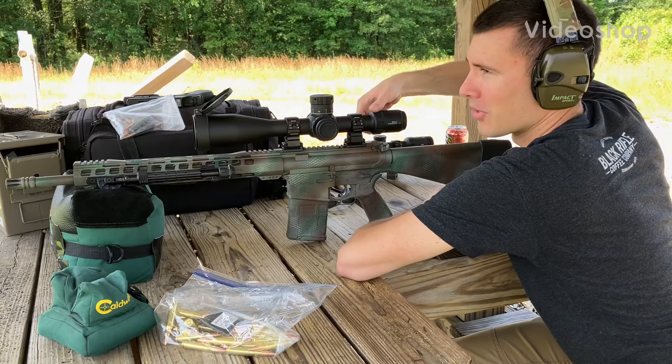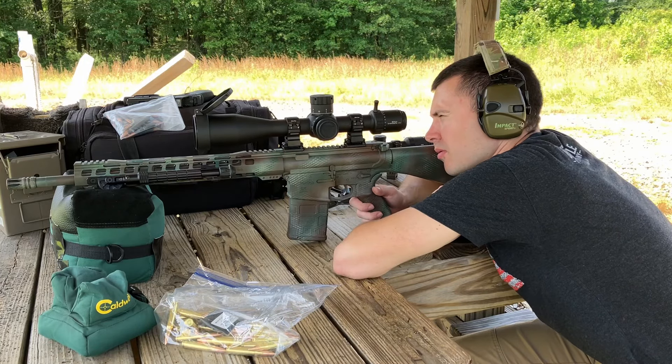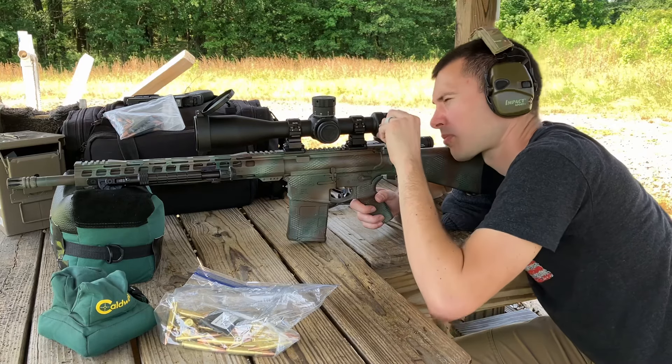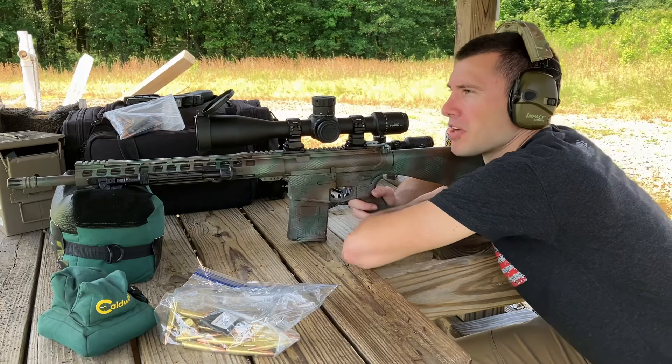Those reticle lines are super thin. I love how precise those are. At 15 power they're still super small. I'm at around 30 — still small, even at 40. I'm impressed with the reticle.